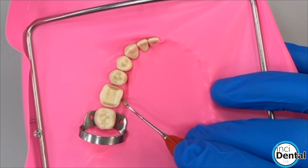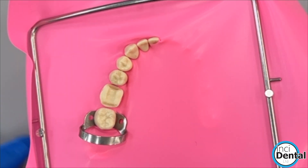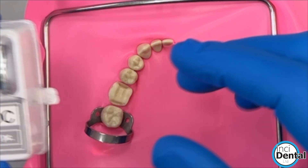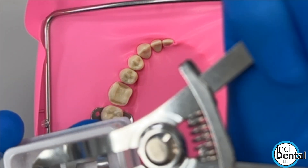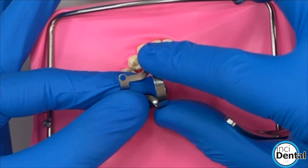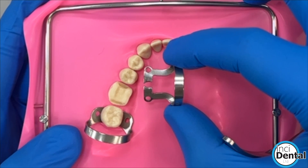Maybe you've lost a little bit of the bulbosity that makes it more difficult to invert, and so having an accessory clamp on the overlay can be really helpful. This is where the OC clamp can come in — the OC clamp is designed specifically for an overlay cementation, but it could also be used as a general accessory clamp as well.